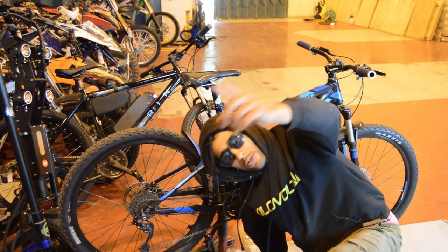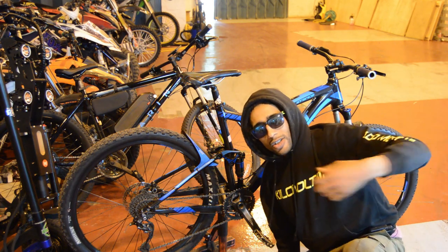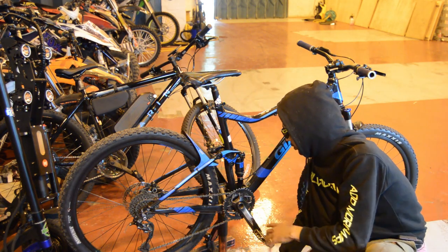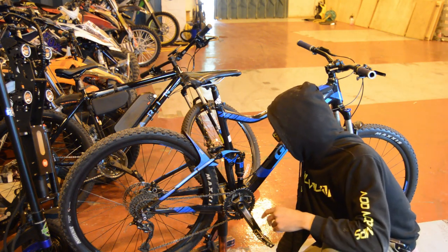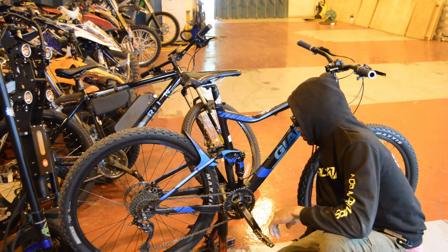First things first, we need to sort out this pedal assist. Sean is a man that enjoys pedal assist — I do not. So what we're going to have to do is keep Sean Bay, Sean Ybaba, Sean Express happy, and add some pedal assist sensors to this.